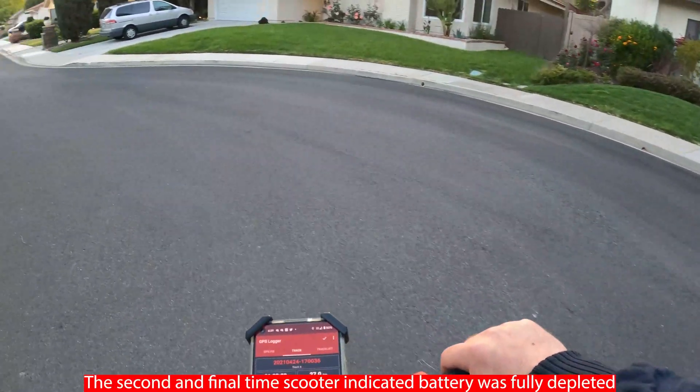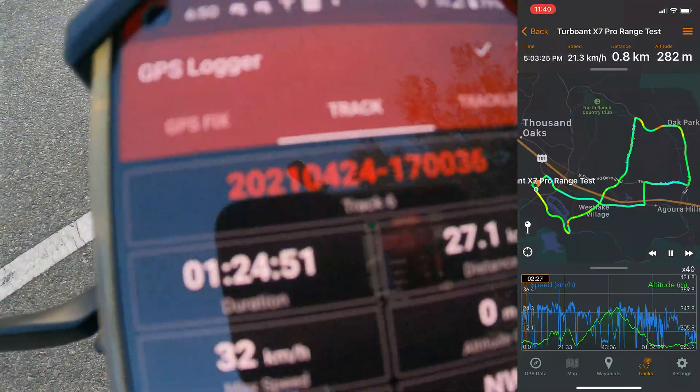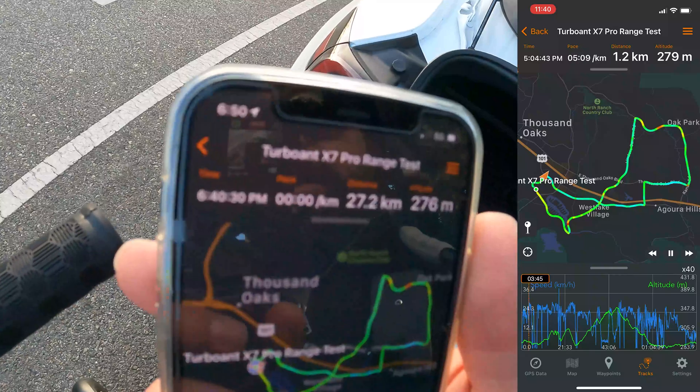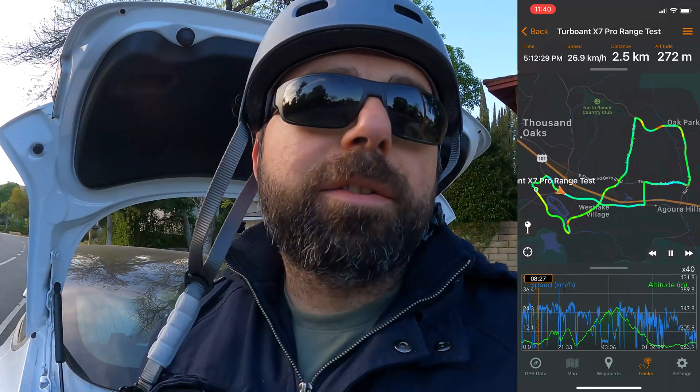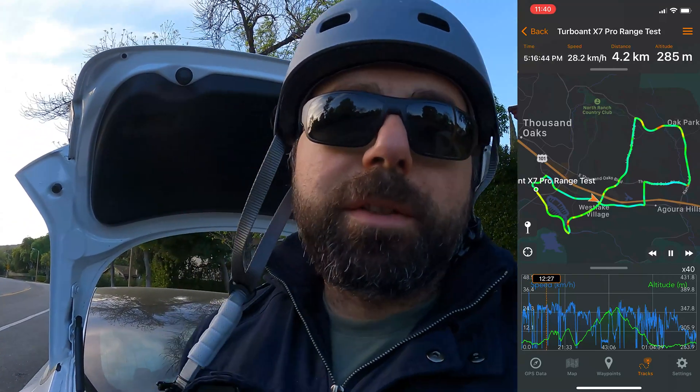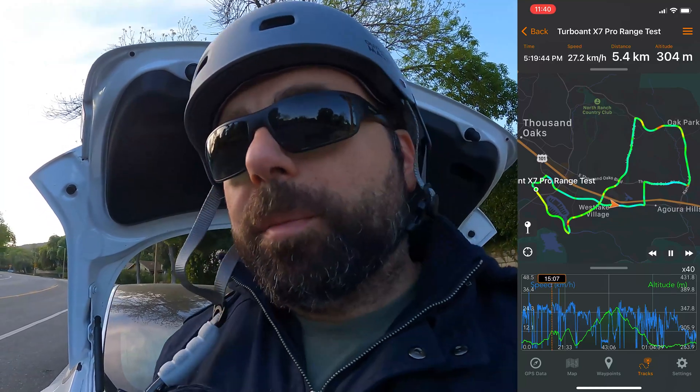Just finished the range test. We got 27.1 to 27.2 kilometers on the GPS tracker. Translating that to miles, it's just a tad under 17 miles — let's call it 17 miles. That's very close to my initial guess of 16 miles, so it's right around what I was expecting.